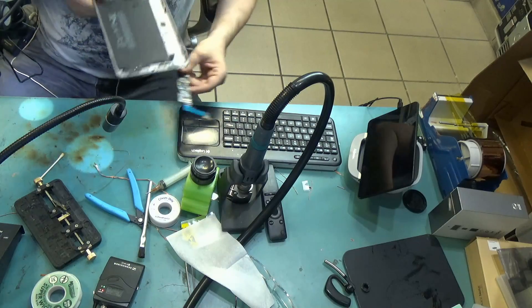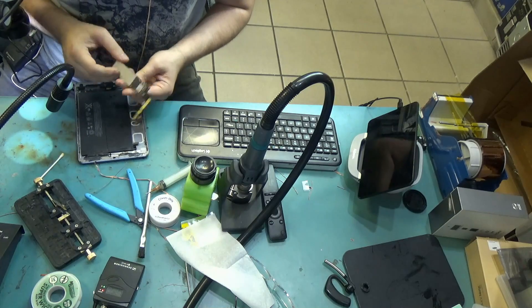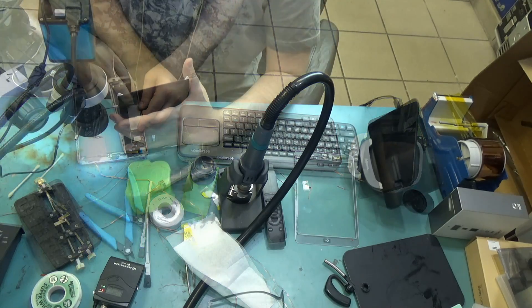Let's go ahead and assemble the board inside the case. All I want to do is connect the screen, the battery, and that's all.